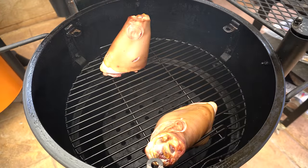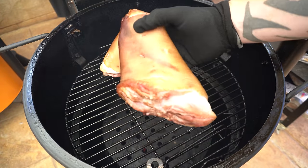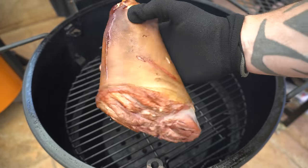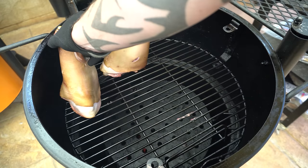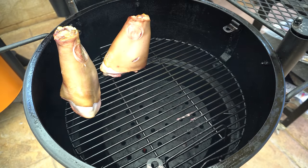These pork hocks have been going for a little over half an hour now and they've started to take on some nice colour from that smoke. What I'm going to do now is finish them off with a braise to really get some flavour into that meat and tenderise it too.